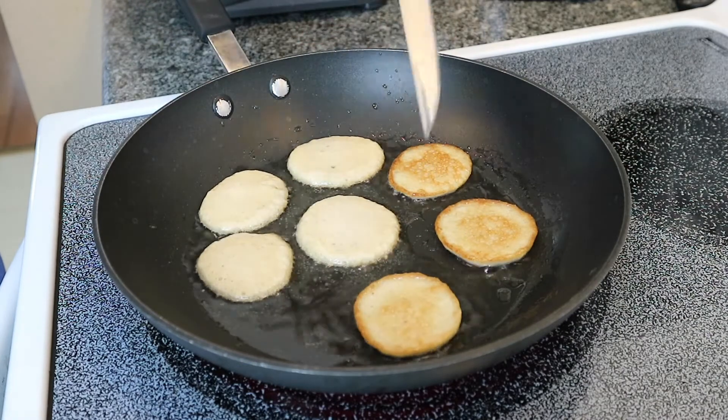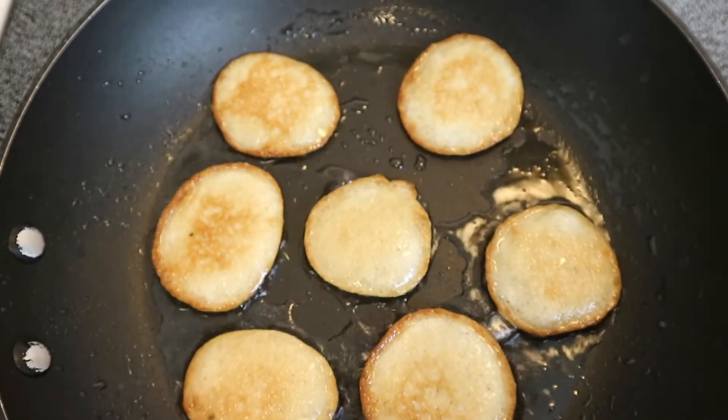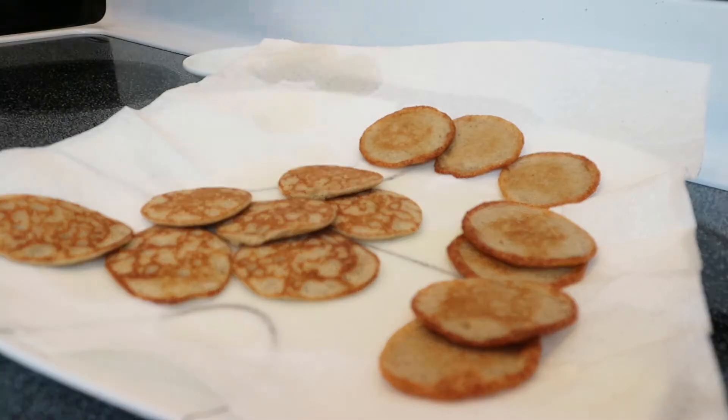These are honestly so quick and simple to make and you can totally refrigerate these and just warm these up later and they are going to be a huge hit with your toddlers, I promise you.